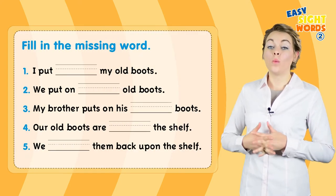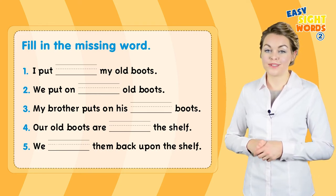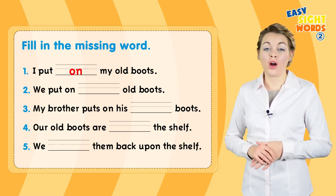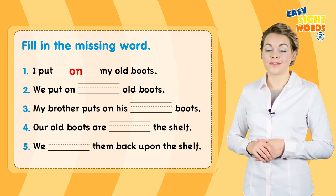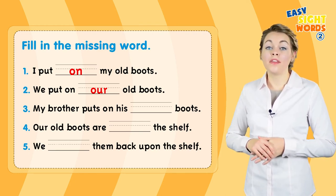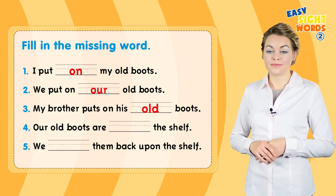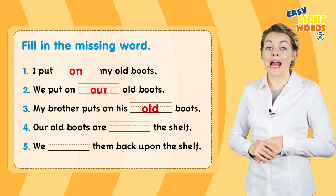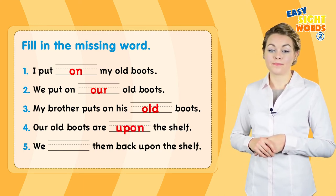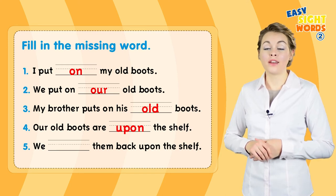Now fill in the missing word. Number one: I put on my old boots. Number two: we put on our old boots. Three: my brother puts on his old boots. Number four: our old boots are upon the shelf. Number five: we put them back upon the shelf.